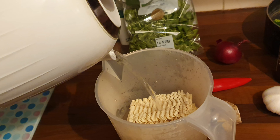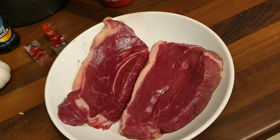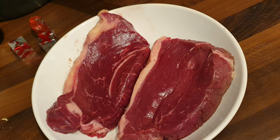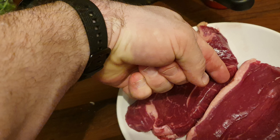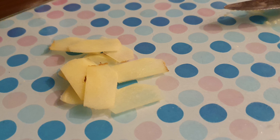Set the noodles in hot boiling water and leave them to one side. Make sure the steaks are left out of the vacuum pack for a while. If you want to make this as calorie-free as possible, please cut off all the fat.